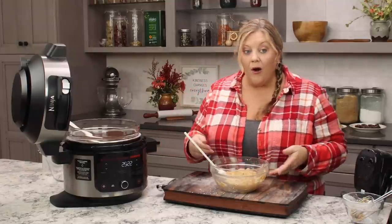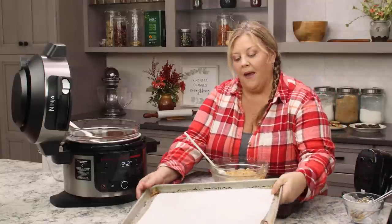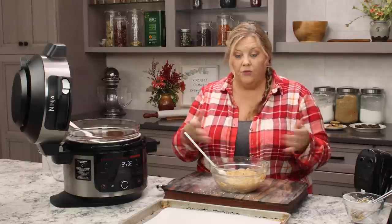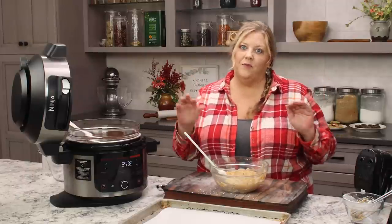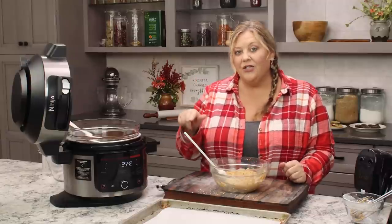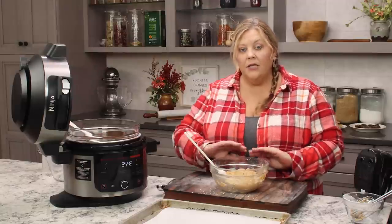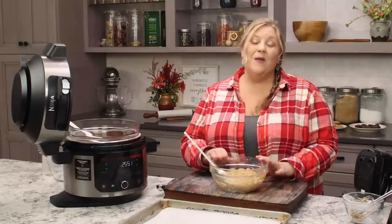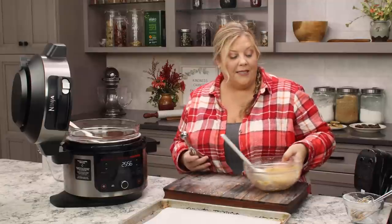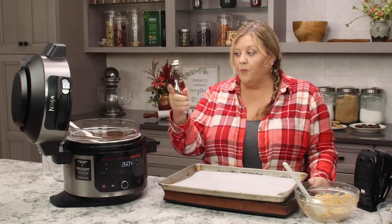Now let's get our tray ready — this is a sheet pan; you can use any size you want, or multiple ones. Make sure you have space in your refrigerator to put them, because they do need to chill before we dip them. This recipe makes about 30 Buckeyes, and you can double, triple, or quadruple it — or cut it in half if you just want to try it out. Just adjust the ingredients accordingly.